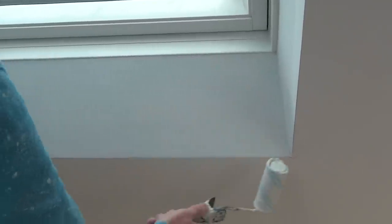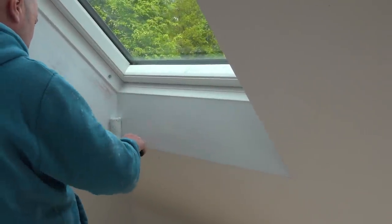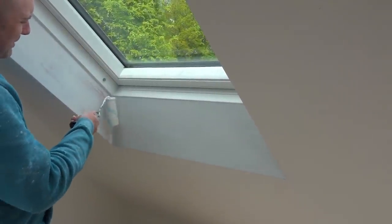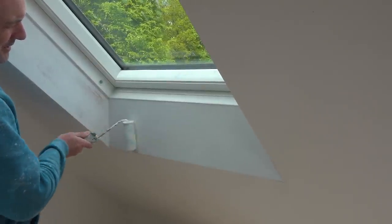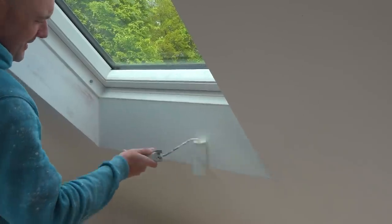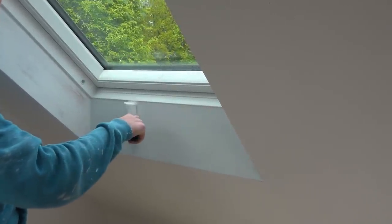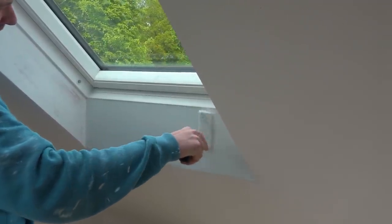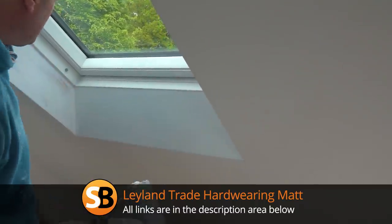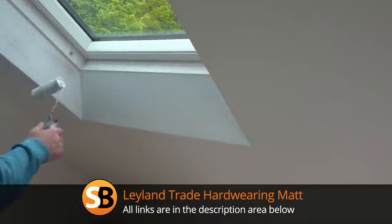I've got to put a finish coat on because this is all going to be white now on the main arch, and it's going to be the children's playroom. As you can imagine, they're going to need quite a durable paint, so yeah, this is just your normal mat emulsion. It's a good one - good for fresh plaster. I use it a lot; it covers better than a lot of normal mats, if I'm honest.